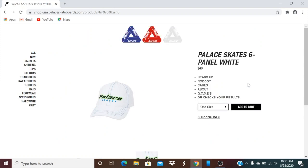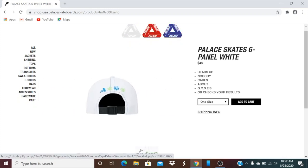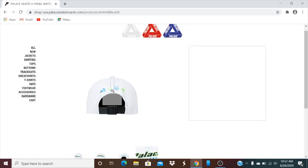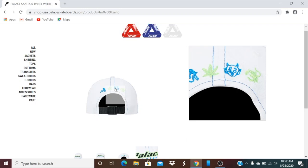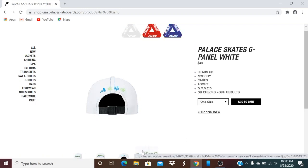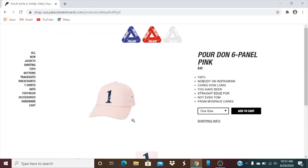This one's the Palace Skates six-panel white cap, retails $48. It's got a girl, marijuana leaf, devil, and scorpion design. They have a navy color and a gray color — still available. This one's the Porton down six-panel pink color, retails $48, and it is still available.